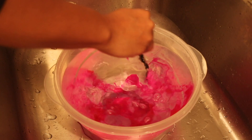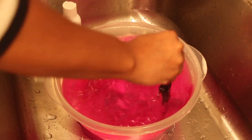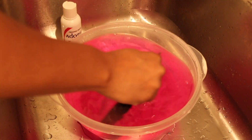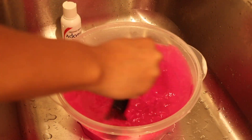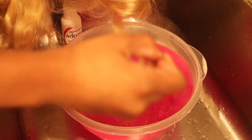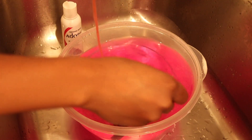Anyway, the watercolor Adore dyes are really easy to work with. You just put them in hot water and dip the hair. As you can see, it's going to be really easy — just dip the hair in and make sure it's saturated to the color you want. Make sure you mix the dye out properly because it's clumpy, and if you don't get rid of all the clumps, you're going to literally physically see that on the hair.